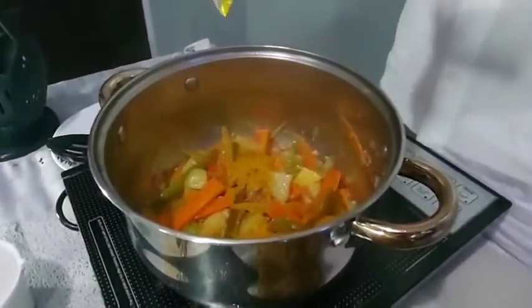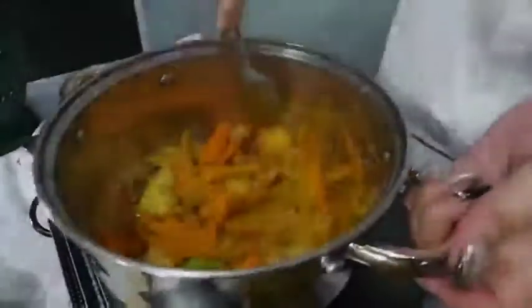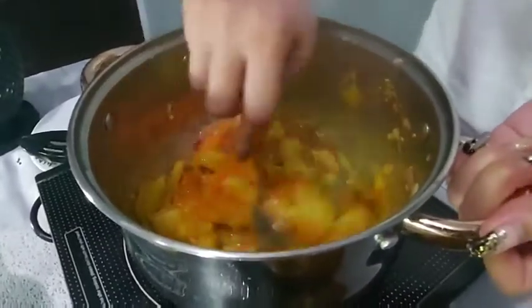Add 4 tablespoons of curry powder. Cook until the tomato is well cooked and the curry is well incorporated.